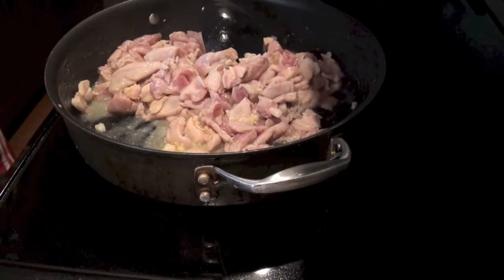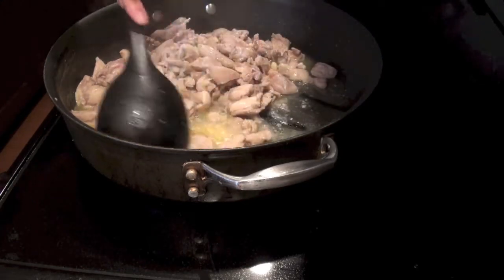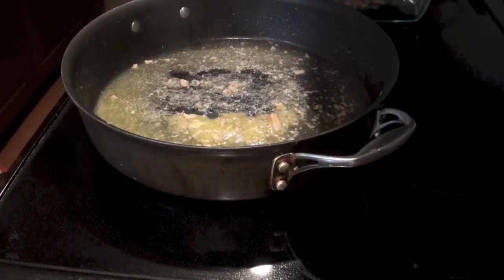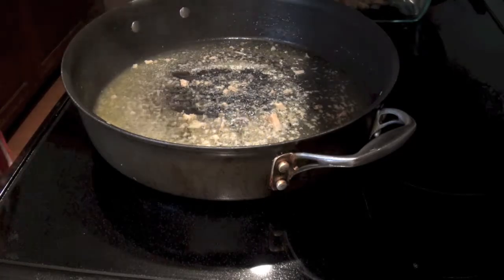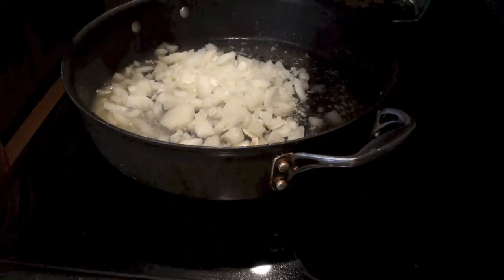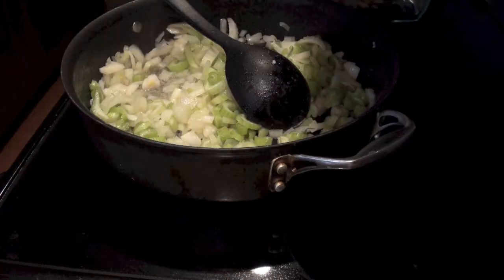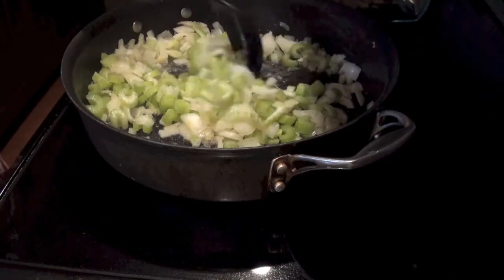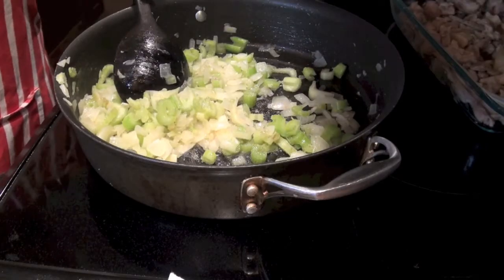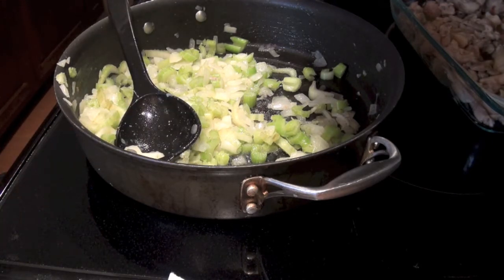Make sure you need to preheat your oven. Now we need to transfer the chicken to a different dish. Using the sauce from the chicken, we need to cook the celery and also the onion. Cook for 5 minutes until soft. The celery and onion are already soft.